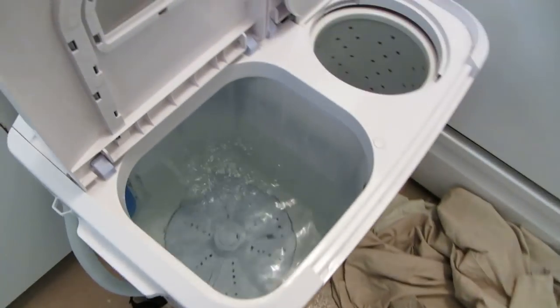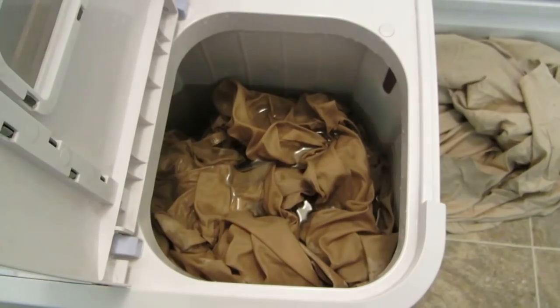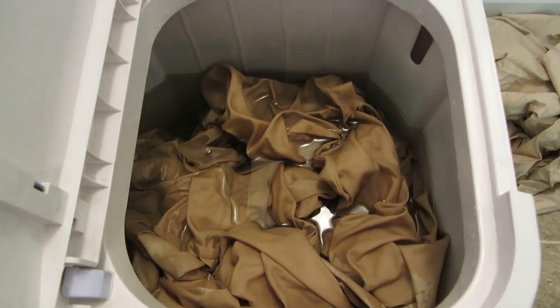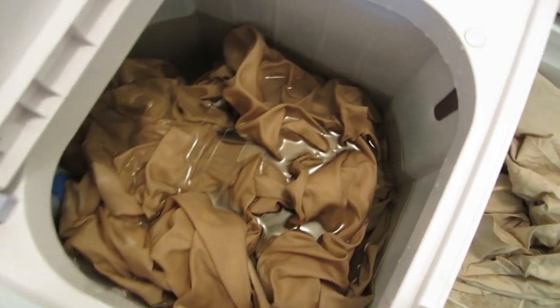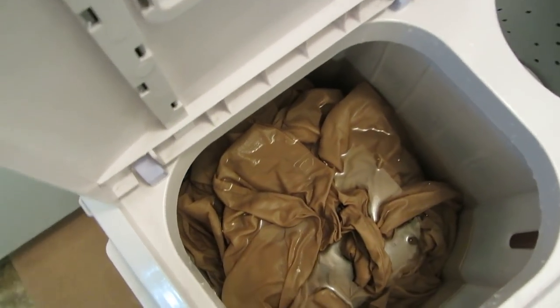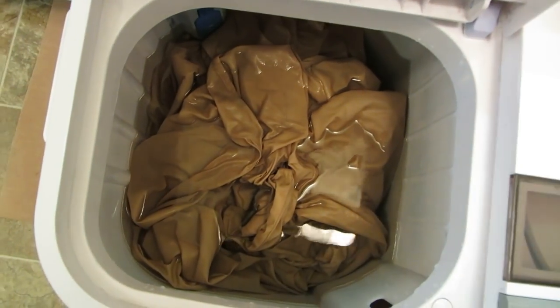I'm going to add the soap and show you how it agitates. I added the soap — get it dissolved around in the water before I put in the sheet. You can see I have one sheet and one pillowcase in here, and you can see where the overflow is. You don't want it to get up higher than that. They tend to tangle and twist when agitating, and the more water there is around them, the easier it is to make sure it gets clean.